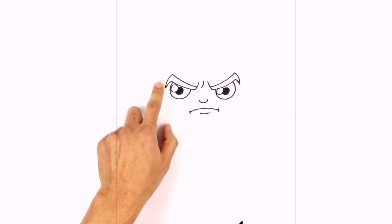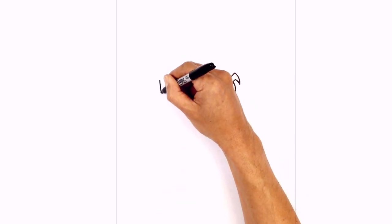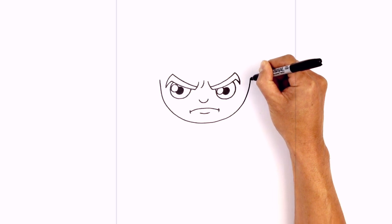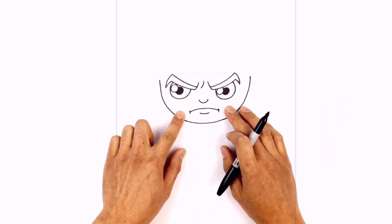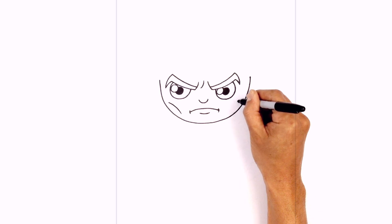Now from the left side of the eyebrow we're going to curve down towards the bottom of the chin and then back up on the right side. We step over here, curve down — it's almost like a big half circle going down towards the chin — and pull that up on the right side, going up beside the right eyebrow. On the sides of the face we're just going to accentuate the cheekbones, curving inwards and down right underneath the eye on both sides.